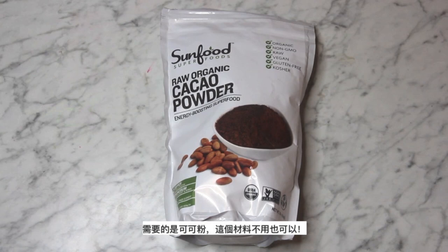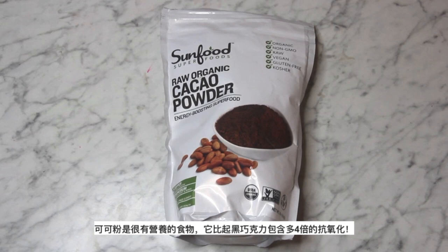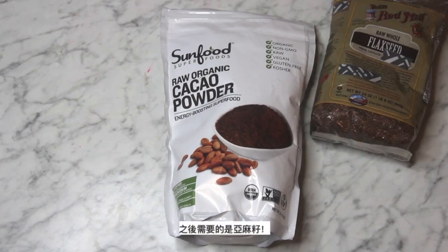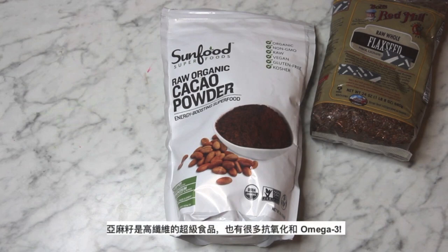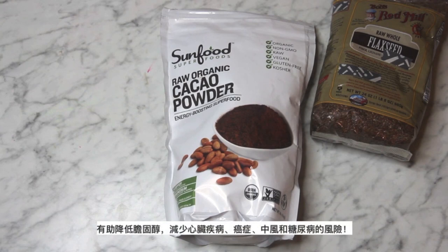For the bliss balls, the first thing you need is raw cacao powder — this is optional, but I love chocolate, so if you're crazy for chocolate like me, you'll definitely want to add it in. Cacao powder is a superfood and contains 4 times the antioxidants of regular dark chocolate. Next, you're going to need flax seeds — a high fiber superfood with lots of antioxidants and omega-3, which help lower cholesterol and reduce the risk of heart disease, cancer, stroke, and diabetes.